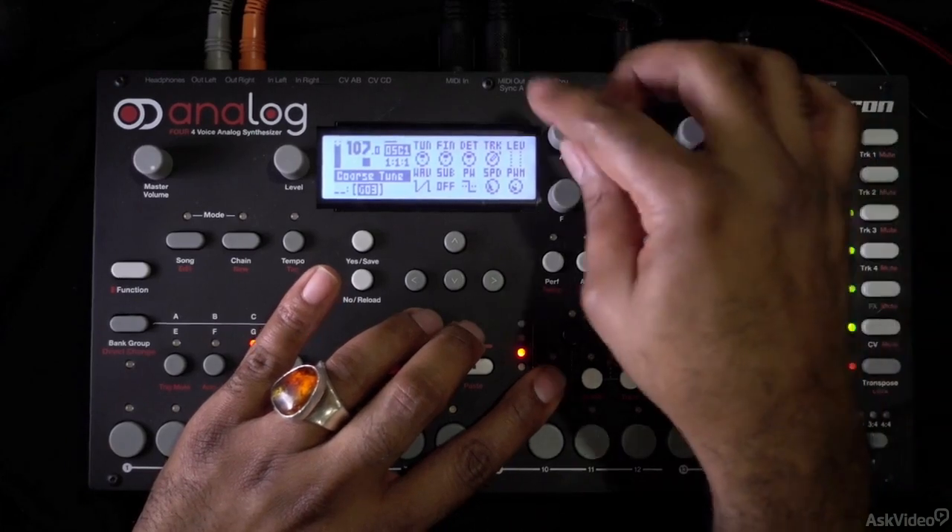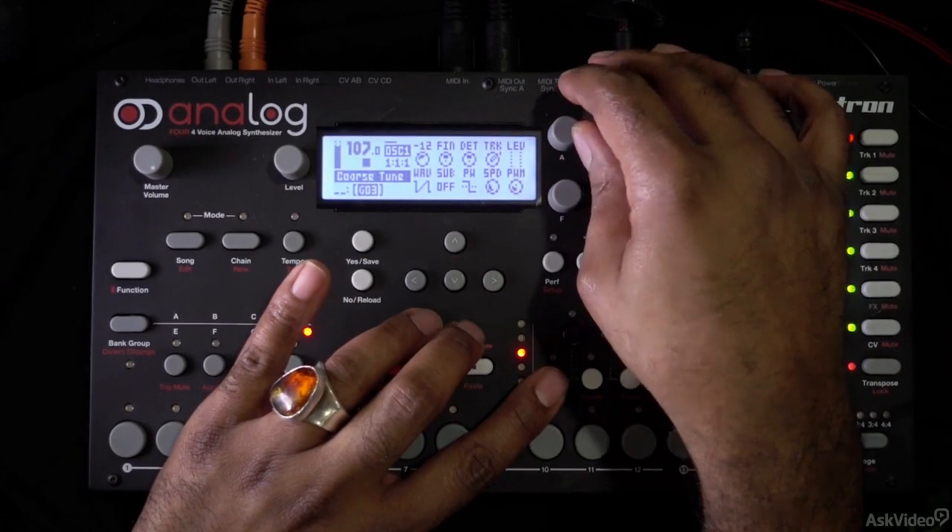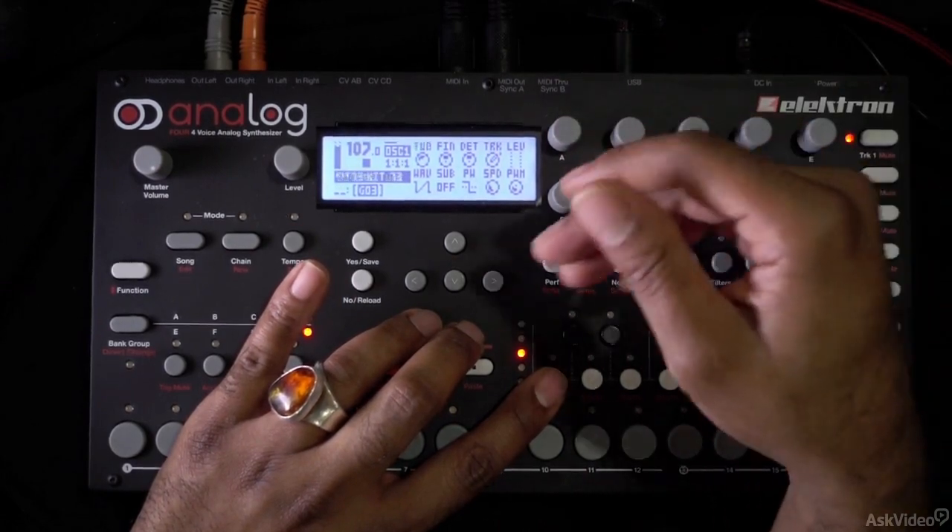If I go to oscillator one and I adjust the tuning here, now it sounds like oscillator two is being adjusted chromatically.